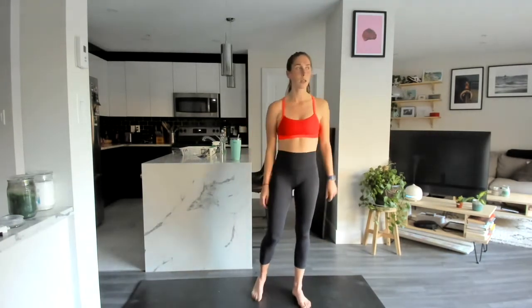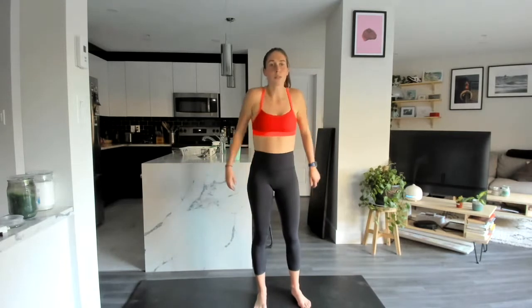Come back through center, slowly raise up through that forward fold, and come on up to a full stand. A few shoulder rolls back and forwards. Arms come out, thumbs down — we're going to pulse backwards, opening up through that chest, and switch.